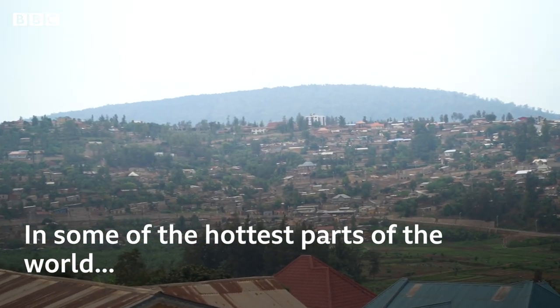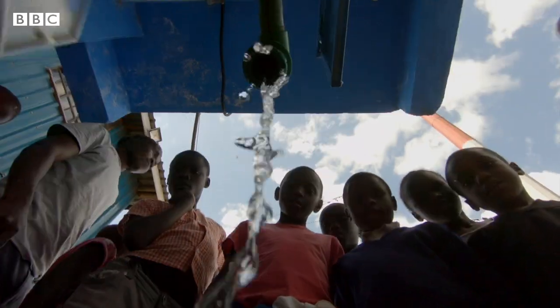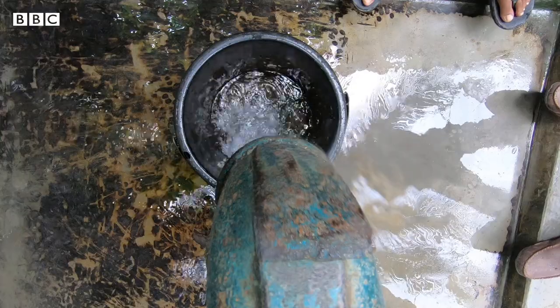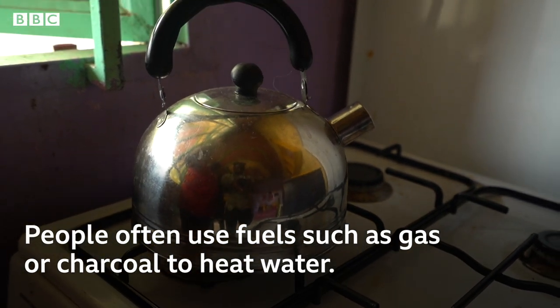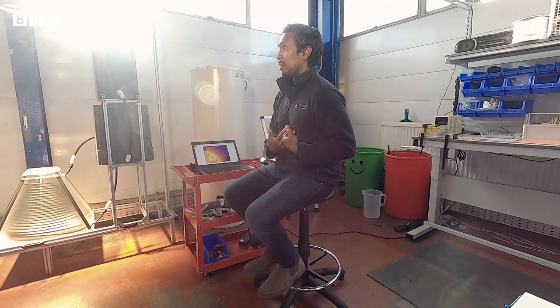In some of the hottest parts of the world it can be hard to find hot water. A lot of people don't think that people in a sunny warm climate have any hot water needs, but what you find is that people don't want to have a shower because they don't have access to hot water. That obviously impacts hygiene levels, also cleaning dishes and laundering clothes. People often use fuels such as gas or charcoal to heat water. What we really want to do is shift that dependence away from these environmentally unfriendly and health-damaging solutions and utilize a really clean resource of energy.